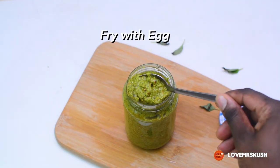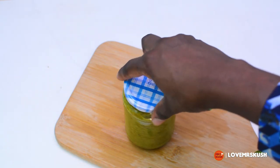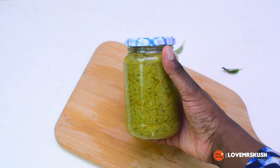I've even spread it on a sandwich and eaten it like that — is that delicious! I promise you it is worth the try. If you do, let me know. Okay, bye!